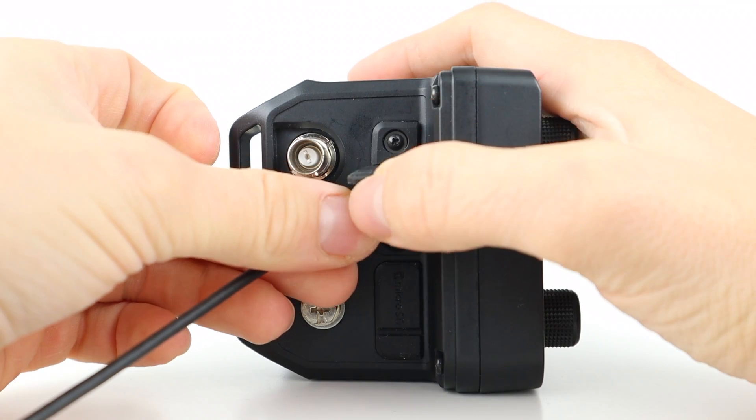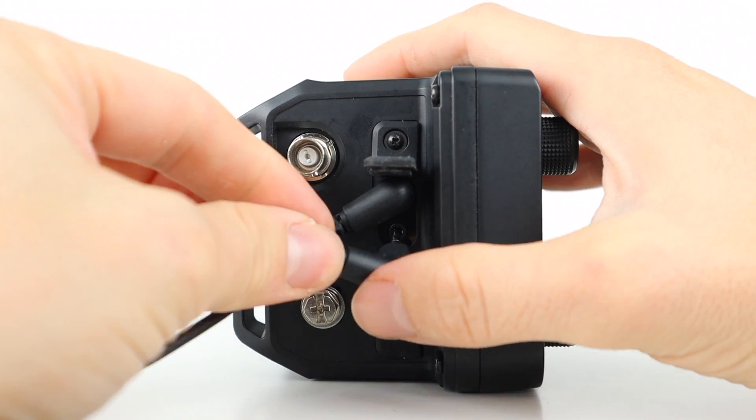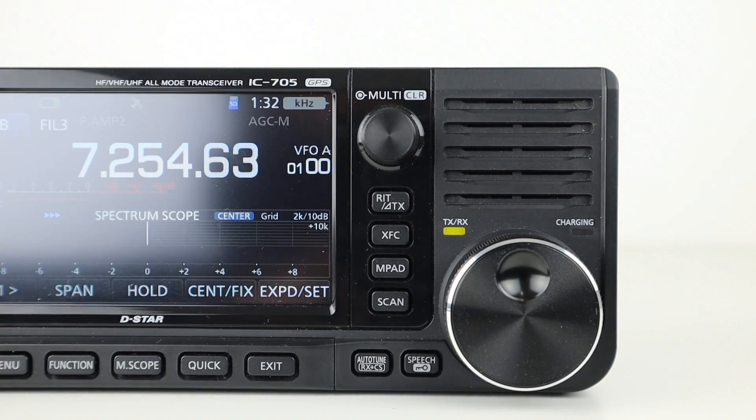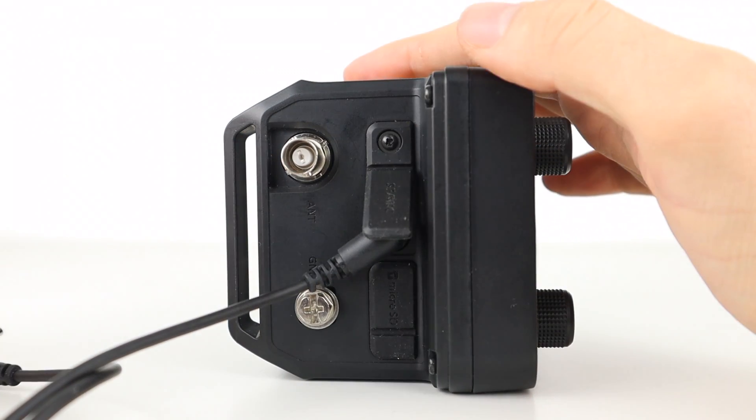Behind this rubber pad is the speaker mic socket for the supplied microphone, and just below is the slot for the SD card. Regarding the microphone: if you want to use the radio's front mounted speaker, you'd only plug in the mic plug and leave the speaker plug unplugged.